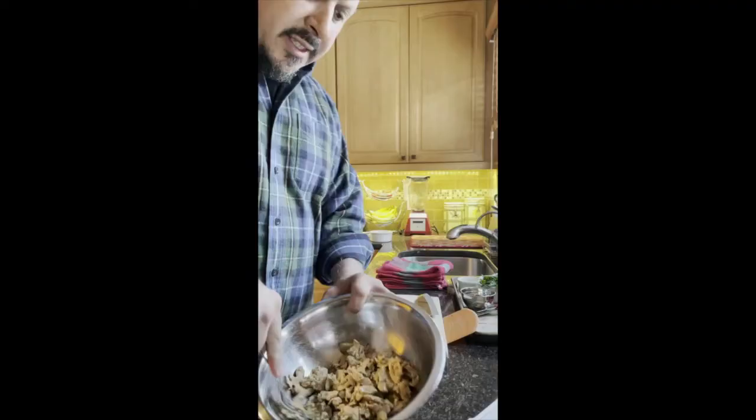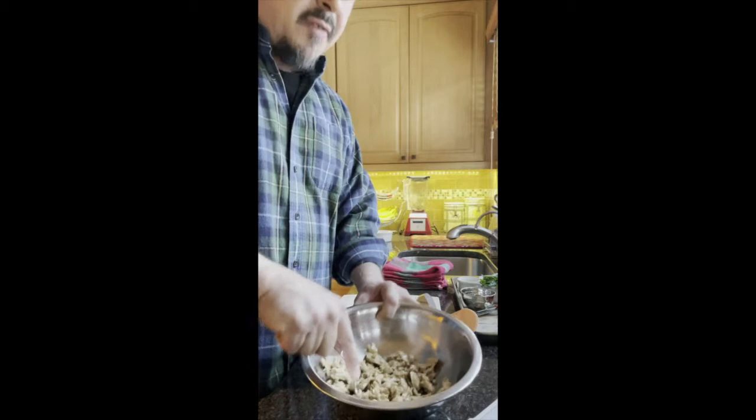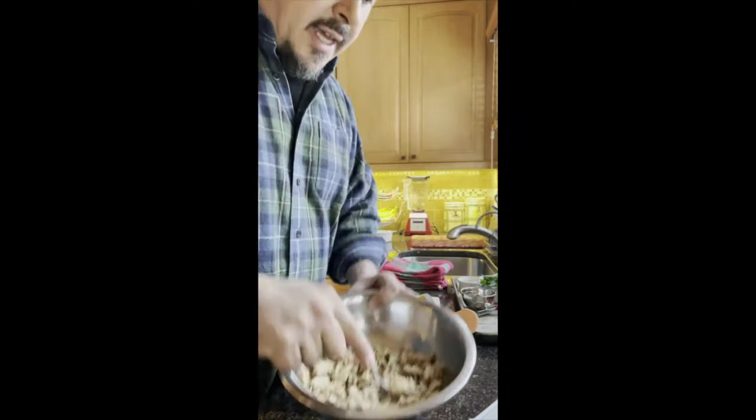So what I like to do for the deli style is just break it up a little bit with a fork, not too much. I'd like to do it this way especially if we're going into a tuna melt — you want things a little more homogenous when you put it on the bread so it doesn't fall apart. So we're just mixing it up like that.